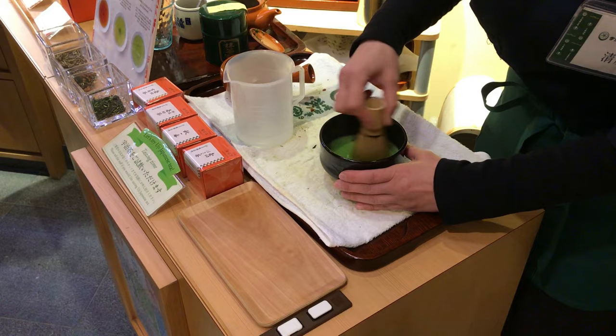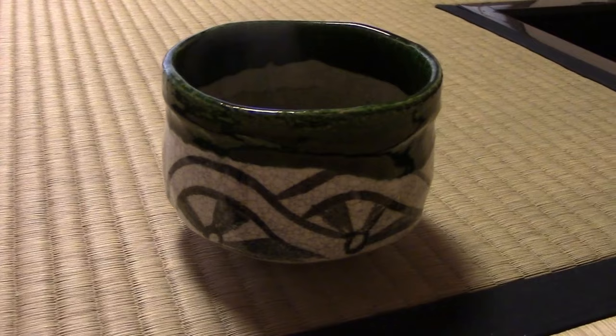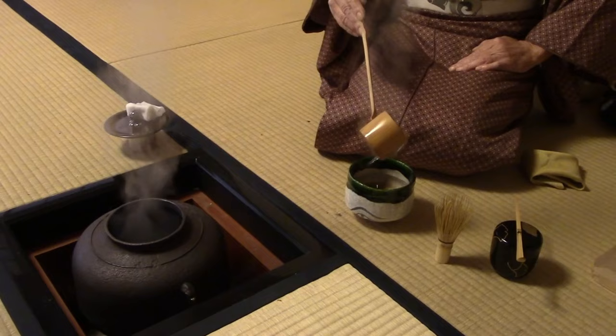Next is the matcha bowl. The chawan, or matcha bowl, is the next most important tool on the list. It serves a few different purposes through its use in the Japanese tea ceremony. Because it's large and made out of clay, the bowl is quite heavy to the guests of the tea ceremony, conveying a sense of importance. This heavy clay also helps with heat retention. If you preheat the tea bowl ahead of time, it will keep the matcha tea warmer for much longer.